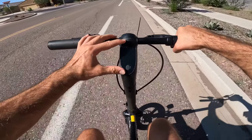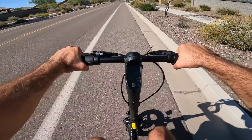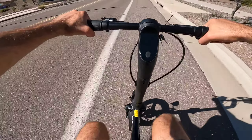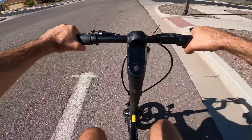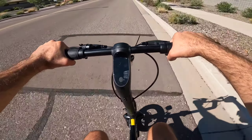The display is right here in the middle. It's not a bad display but it's not very bright, so in broad daylight it's a little hard to see. You have your battery percentage at the very bottom, your speedometer at the top, and beneath that is the mode you're currently in — right now we're in Sport mode.